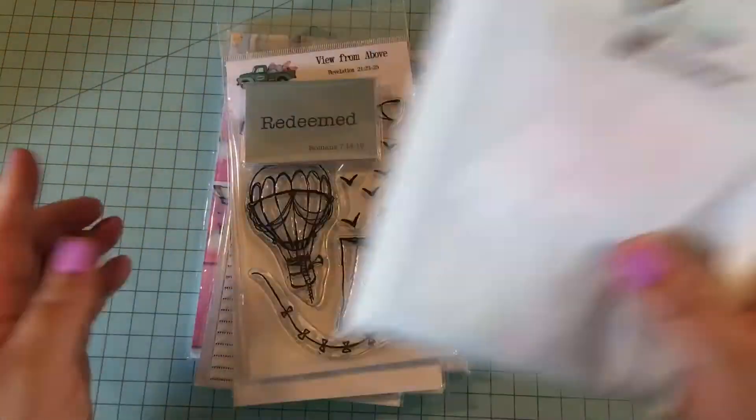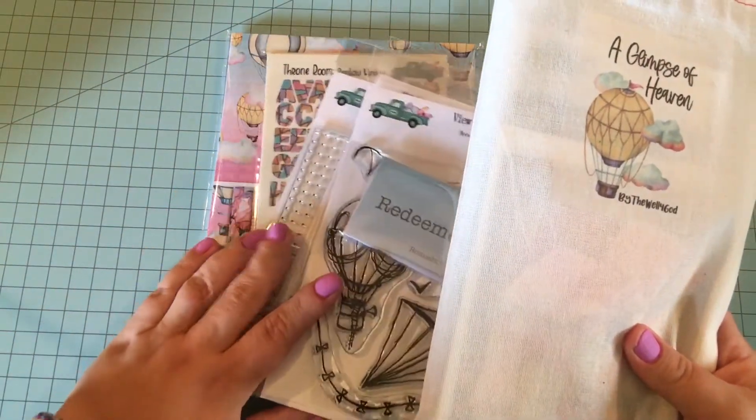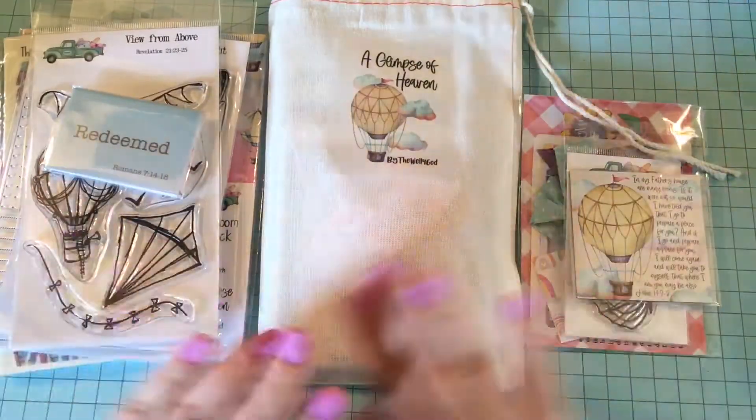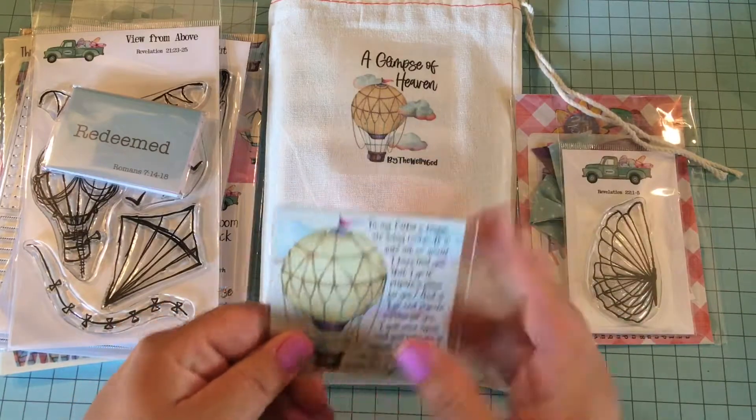So this is the kit, and I did order some extra stuff outside of the kit. So this is all the stuff that I'm going to show you. I already showed you the magnet.